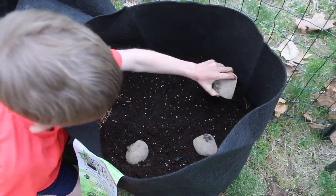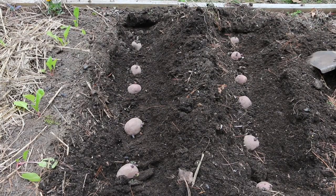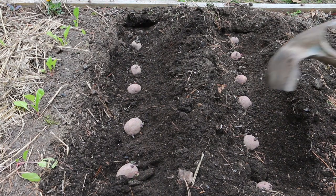Potatoes are great to grow in pots. If you don't have a lot of grow space, pots are great alternatives. Instead of having to dig them up in the garden, you can simply dump the pots out onto tarps.